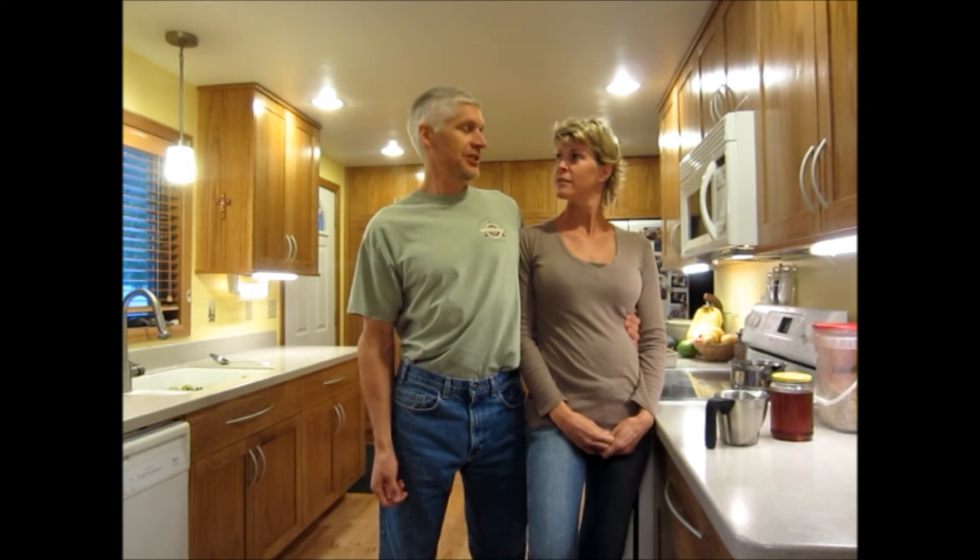Hello YouTube, it's Ted and Candice. We're going to make some high-carb, low-fat apple crisp for dinner tonight, and you're welcome to join in with us and see how you like it.